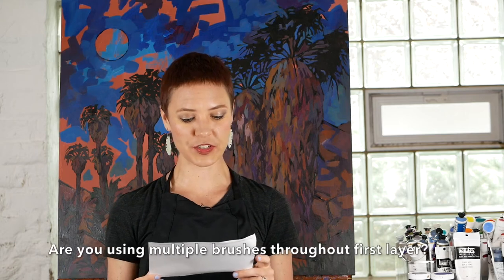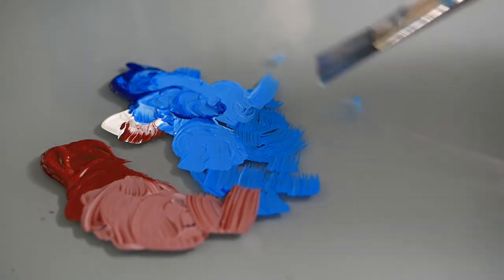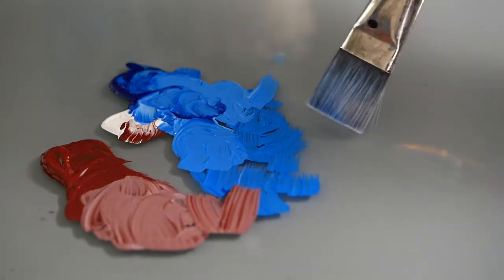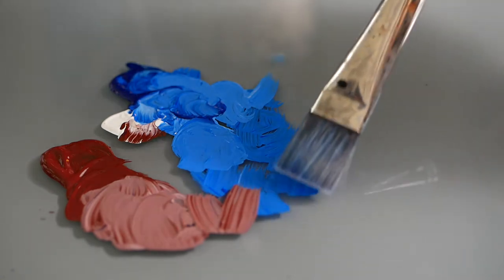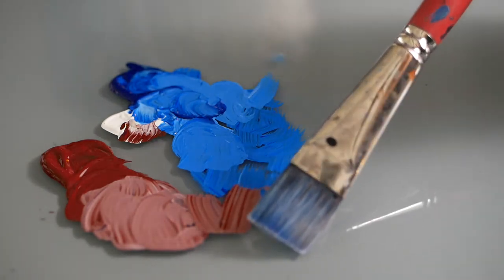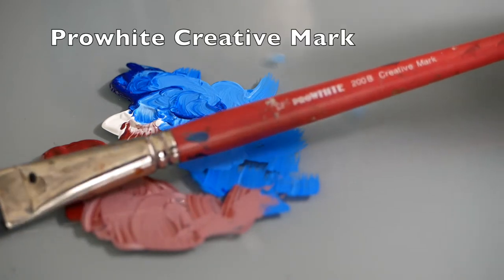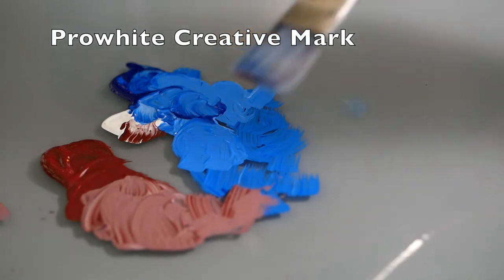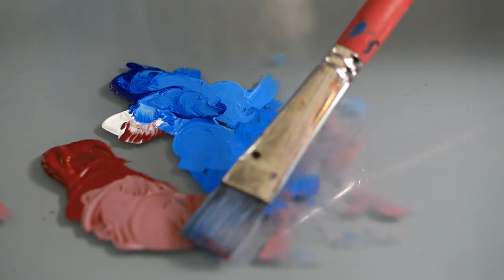Next question: are you using multiple brushes throughout the first layer — meaning the underpainting, when I cover my canvas with the first layer of color? No, I do not use multiple brushes for the first layer. I cover my canvas with very large strokes and only use a large-sized brush for that portion, because I want to do it quickly and there's no need for detail. I usually use a size 10 or size 12 brush — my favorite brand is Pro Arte Creative Mark. Smaller brushes I use later when I get into the detail of the piece.